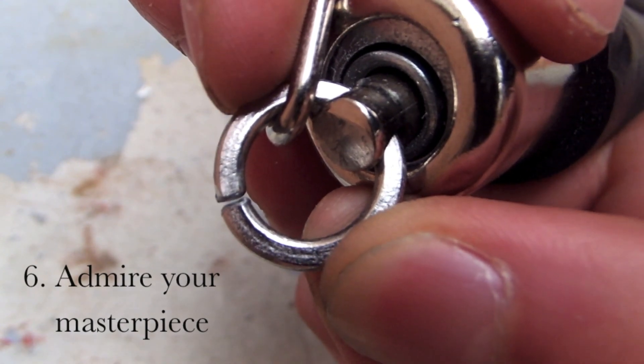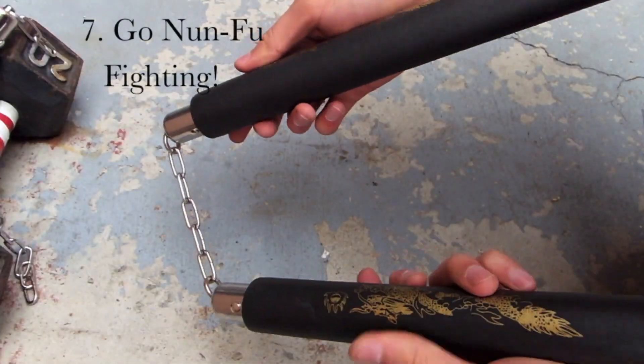When you're finished, it should look like this. Now you're ready for some nunchuck fighting, for my work here is done.